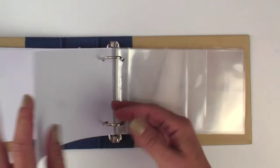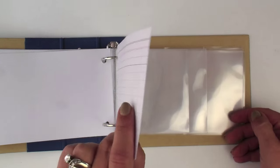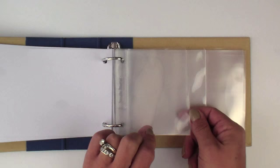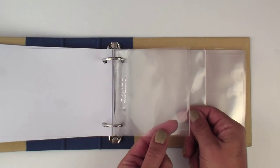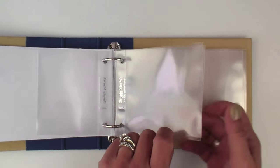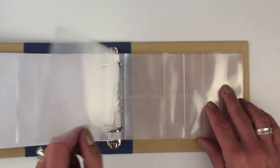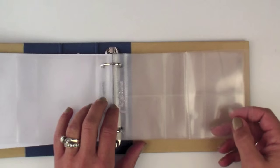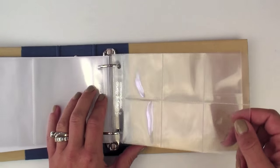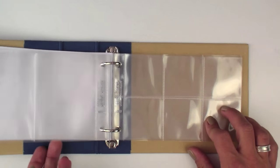They also include some notebook and office-type pages. Then you have the pocket pages, and there are a number of different configurations. Because it's a 4x6 size, we've been able to play around with different sizes: two 3x4 pocket pages, two 4x4 pocket pages, two 4x6 pocket pages, two 3x4 double-up pocket pages, and then this configuration is my favorite — there are two 2x2 squares, which are really fun to add small folders, 2x2 cards, or little embellishments.